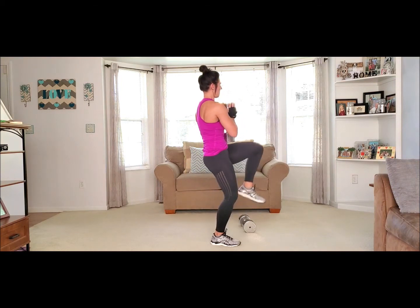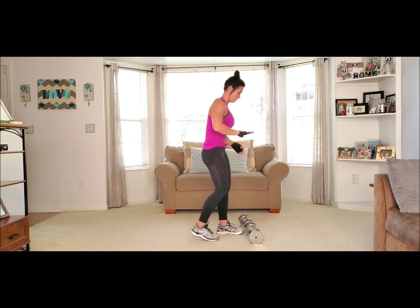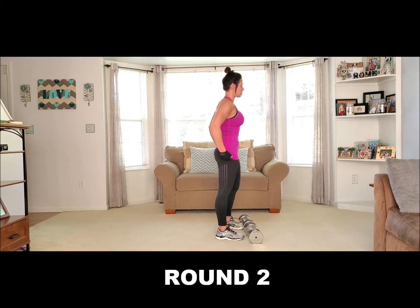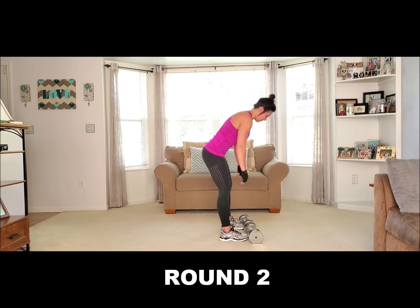All right. We're going to grab one foot. Back to set — straight legs, dead legs. Here we go.